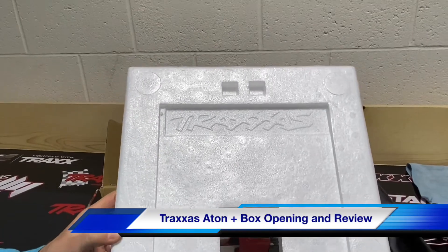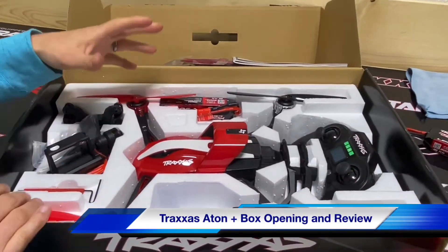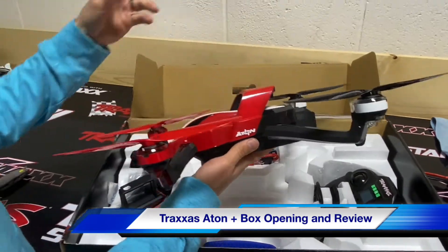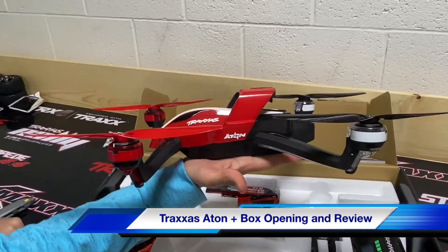Even the foam has the Traxxas logo — look at that. So this is going to be your ATON. Those are the extra rotors we had talked about. Everybody asked: how big is it? Here's the palm of my hand — see, it's just a tad bit bigger.